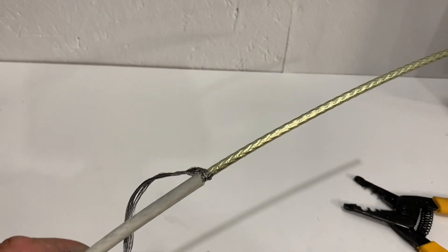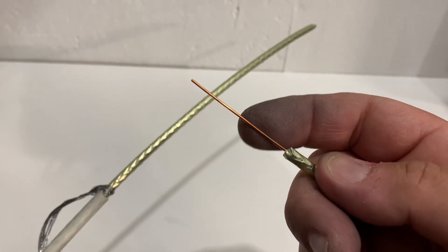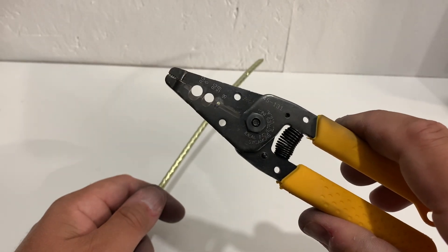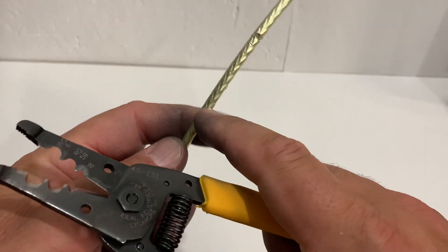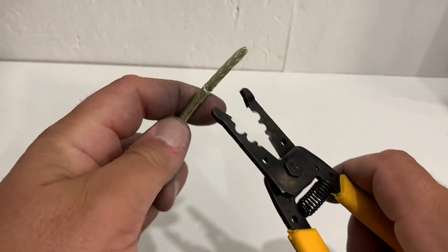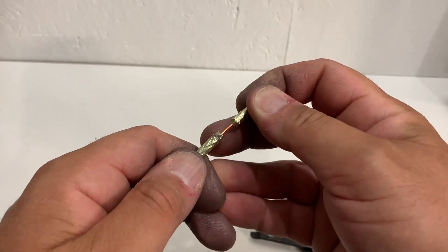If you get a few strands that break off, don't worry too much as long as most of it is still there. Now that the braided shielding is out of the way, you have to remove the insulating dielectric that protects the center conductor — that copper wire is what actually carries the TV signal. To remove it, you're really best off using a coaxial stripping tool, which you can buy at most big box hardware stores for $10 to $15. Use the small blade to cut away the dielectric, and I recommend cutting it away in small sections so you don't risk breaking the wire.